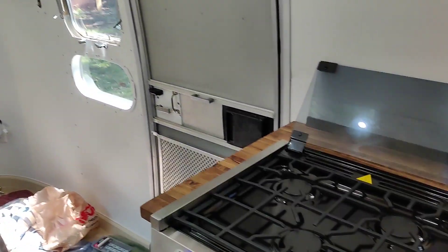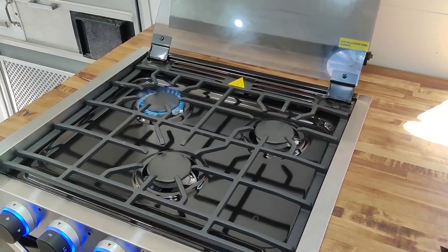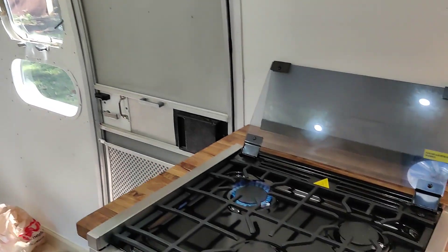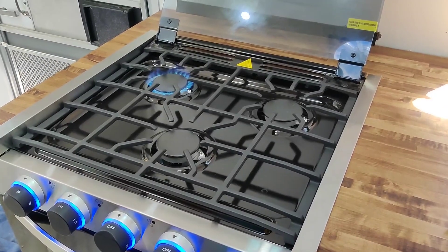Once we finished the fresh water lines, we turned our attention back to propane and finished running those lines as well. I don't have any footage of this because it turns out it's kind of stressful to work with flammable substances, but the oven works now. After we finished the propane, we turned our attention to the less glamorous side of plumbing — that is emptying the tanks.